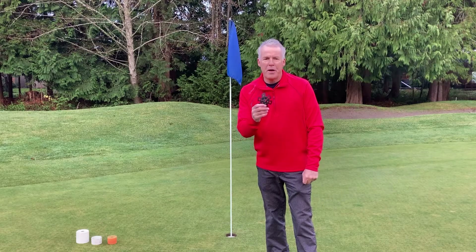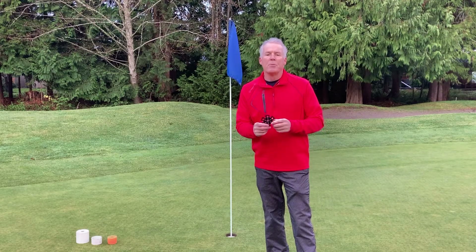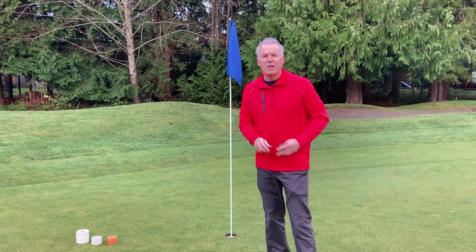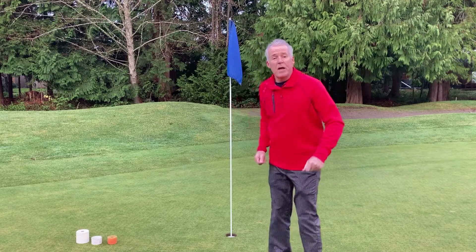Bill Flower here for the PinPal Caller. I'm going to take a few moments to show you how simple it is to install this device on your flag sticks. It's really a three-step process.